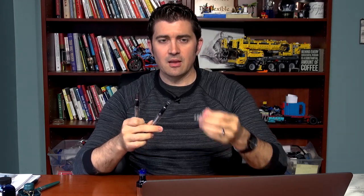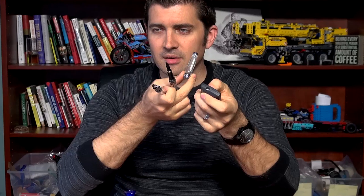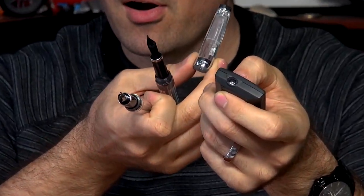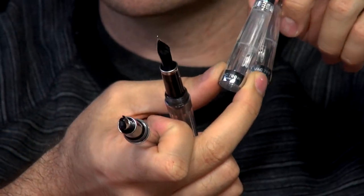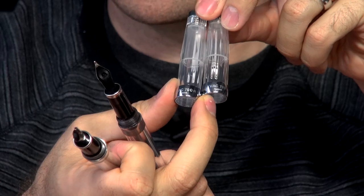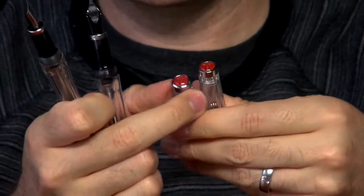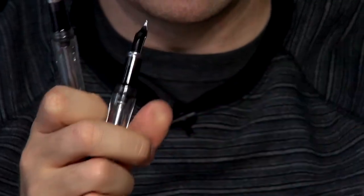The cap and everything is exactly the same. It does have the letter R on the back — you can see VAC 700R on the new one, and the original just says VAC 700. Overall cap design is exactly the same on both. Clip is the same, it's got that matte finish on it.